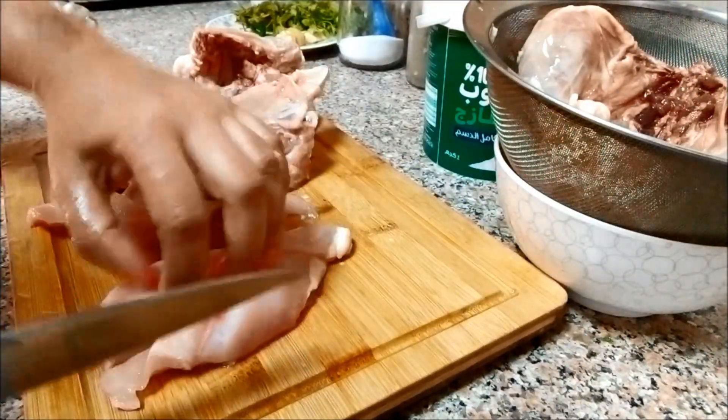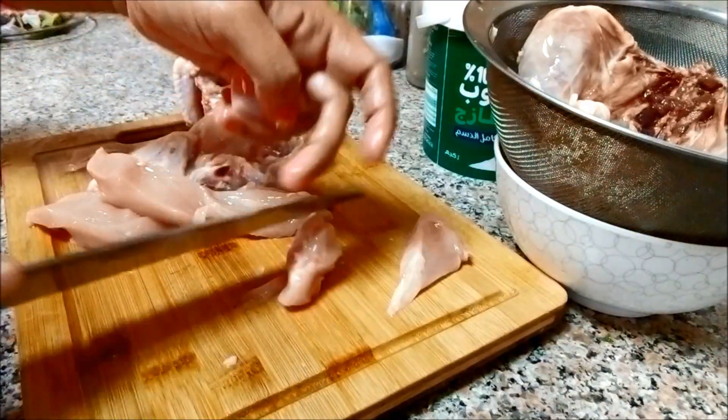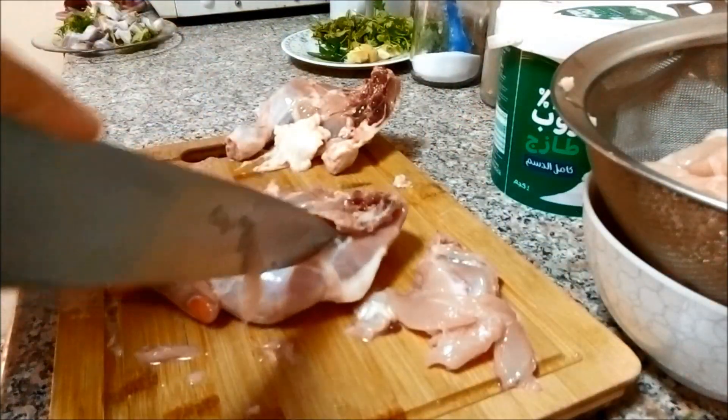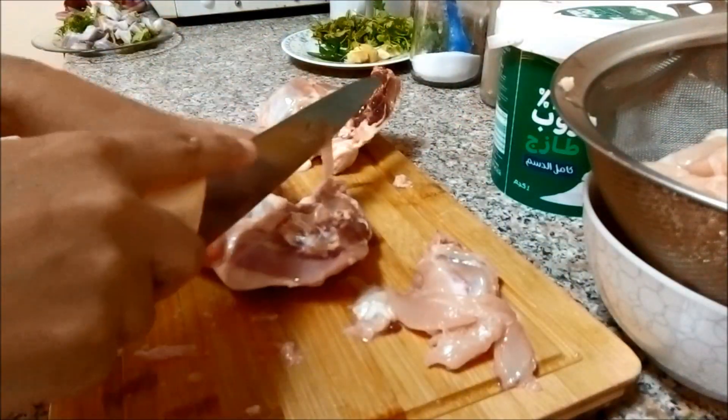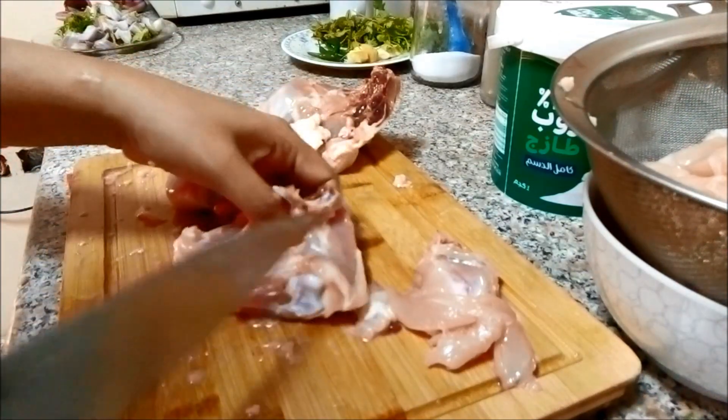Then I will cut the breast piece. I will cut the chicken for a little bit. Then I will cut the chicken for about 500 grams. I will add the chicken.